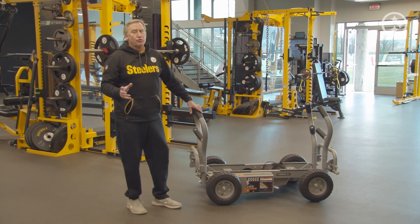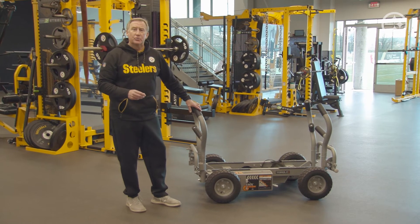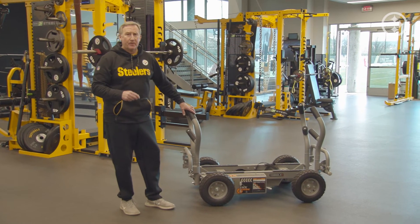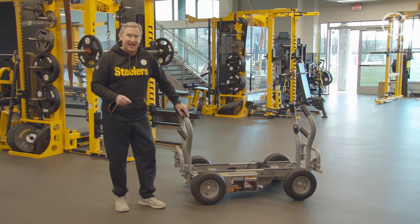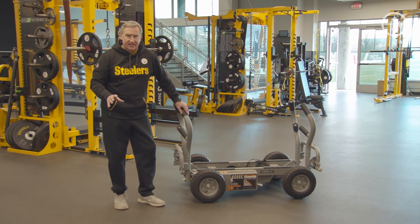It's also a great functional trainer for return to play, which we utilize all the time when a player goes through the training room and gets back into the weight room. We utilize the Tank for return to play in a variety of different settings.